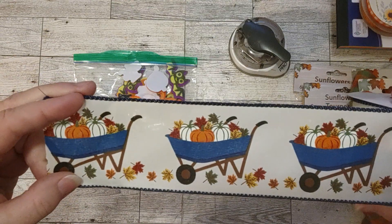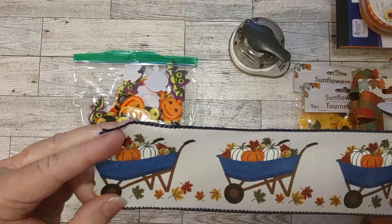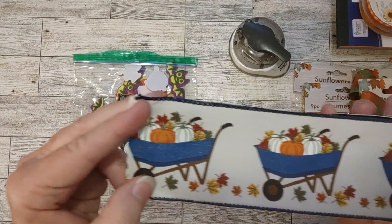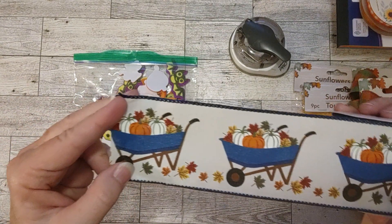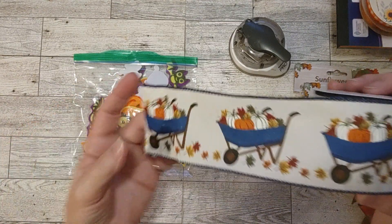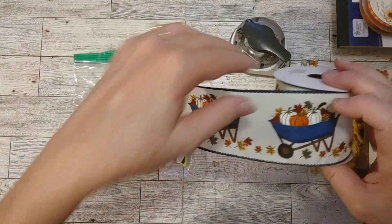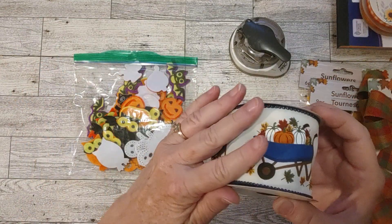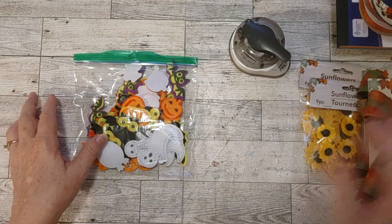And then I got this wired ribbon too, which I thought would be handy. I would probably use it in a fall journal — fall slash Halloween. This would be so cute as a belly band, either this way or this way, or you could make it into a pocket. It is wired on the edges, which is what made me think it would be such a fun belly band.